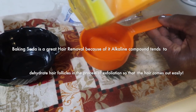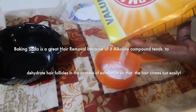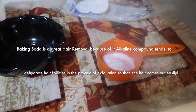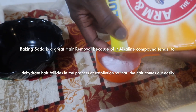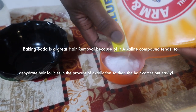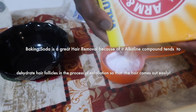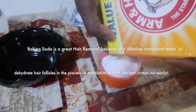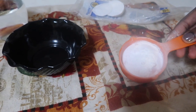Baking soda works great when it comes to hair removal, whether you want to get rid of facial hair or stubborn ingrown hair. Its alkaline compounds tend to dehydrate your hair follicles during exfoliation so that unwanted hair can come out easily without causing any pain. This is a great way to remove pubic hair especially, since that area is very sensitive.